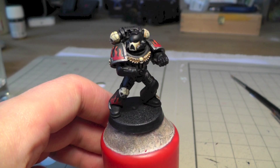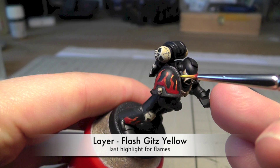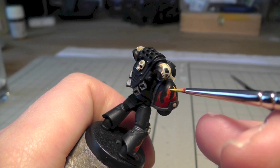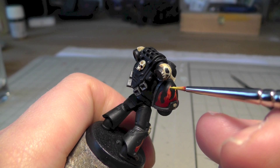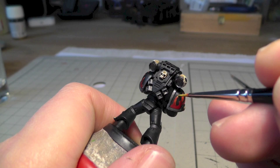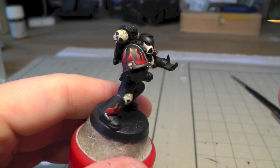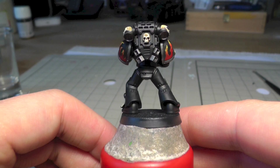To get more of a transition, add some yellow highlights at the very top of the flames — just paint the edges and make some thin lines on the tips. It's always a bit harder to do in front of a camera because you have less control. Now you have some nice flames on your miniature.